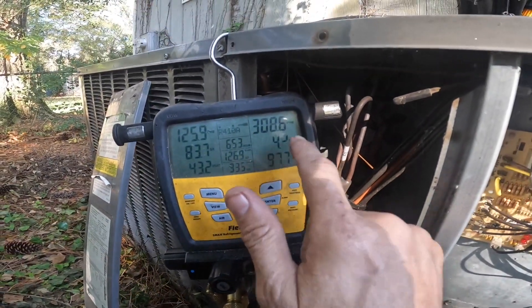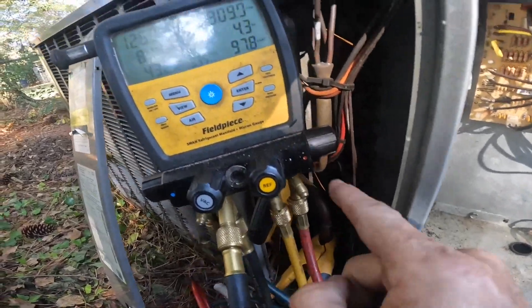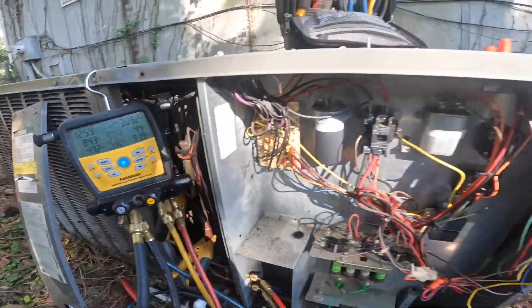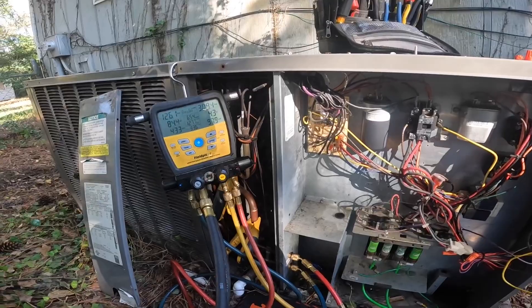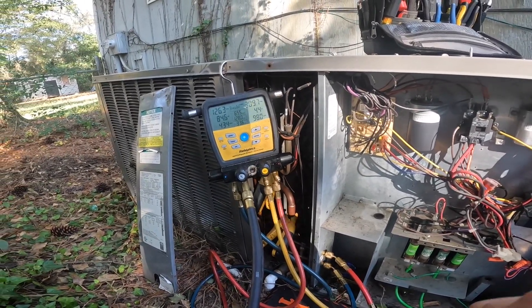Here we are running in heat. This subcooling is real. This temperature right here is 127 and we are not going into a vacuum. Well, that one went well. I was able to get it done in about two and a half hours. If y'all didn't see the diagnosis on this one, I'm going to leave a link at the end of the video. Thanks for watching and I'll catch you on the next one.